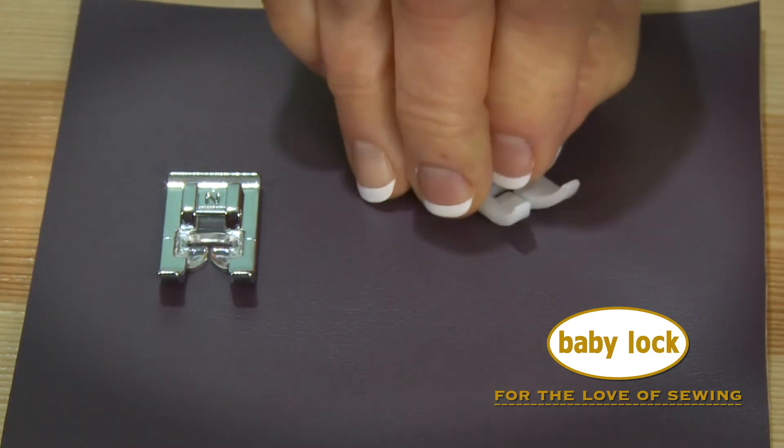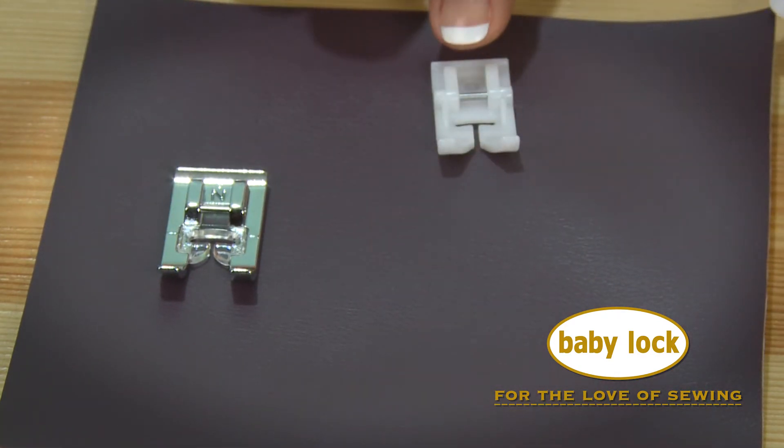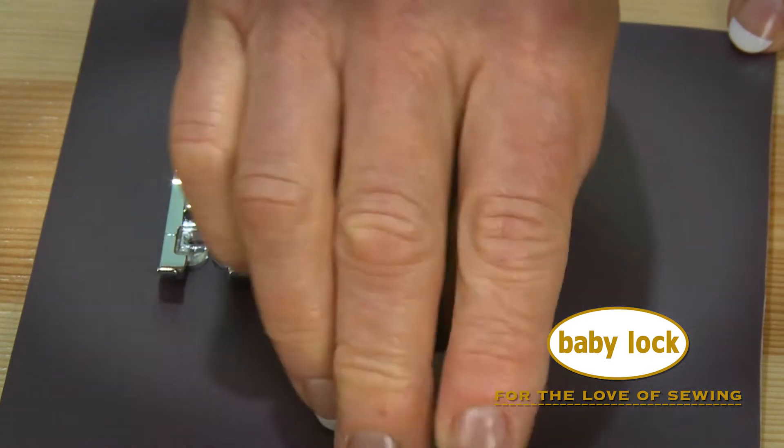The Teflon coating on this foot prevents your fabric from getting hung up, so now sewing on coated upholstery fabric or clear vinyl is a piece of cake. Let me show you how.